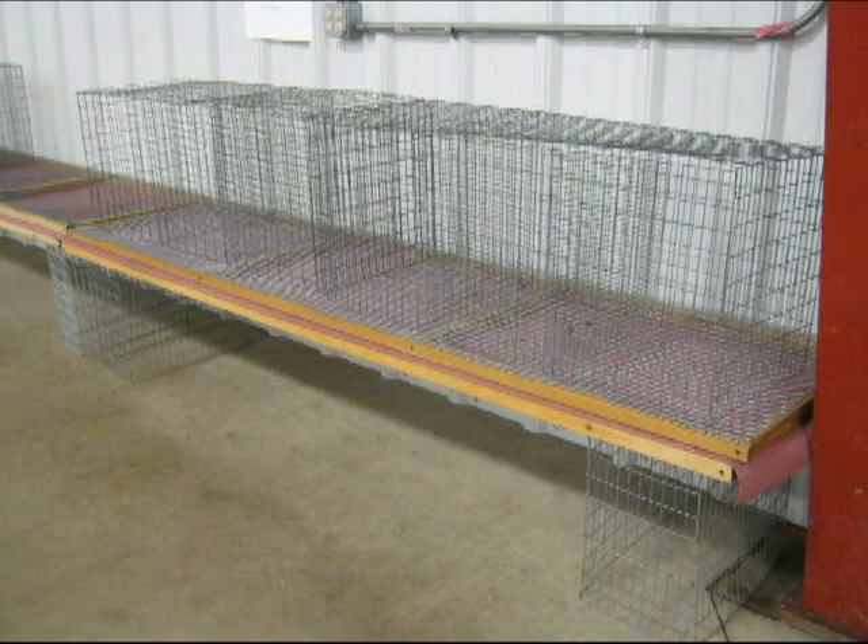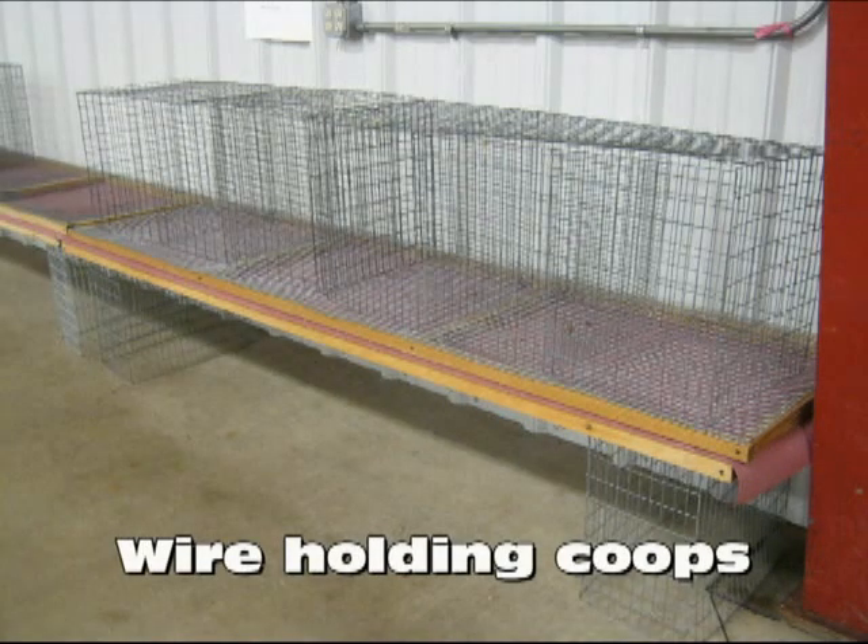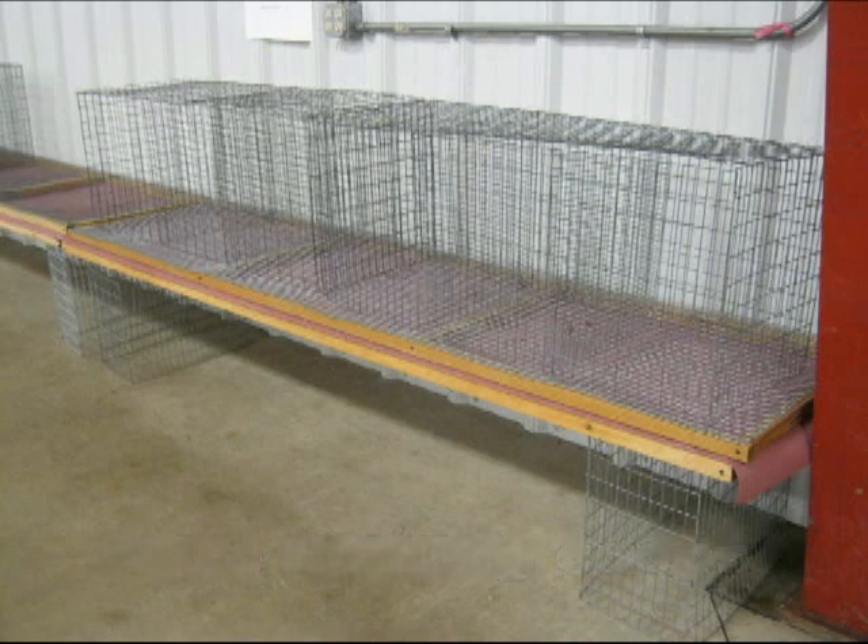Next are the wire holding coups. Be sure the tops open to the front so the judge can easily lift open the top and get the rabbits in and out. We like to have the coups about two inches from the wall so that when the tops are opened by the judge, they stay open propped against the wall. Check for any defects in the wire clips and call these defects to the attention of the floor superintendent so they can be fixed.